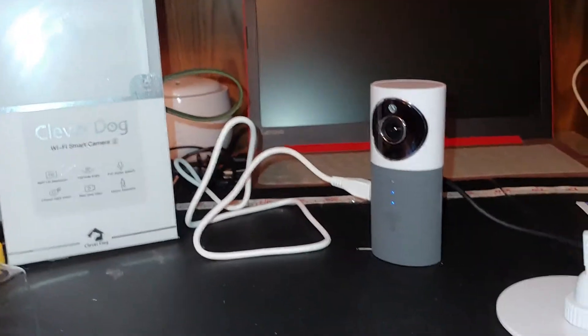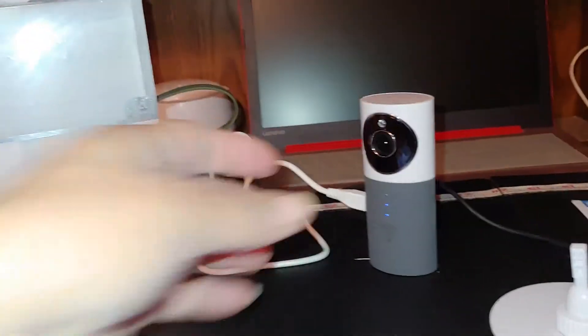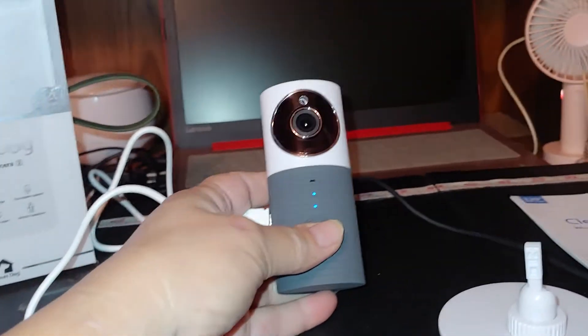Hey y'all, I have the Clever Dog Wi-Fi Smart Camera. It is, I don't know, four inches tall. It's small.